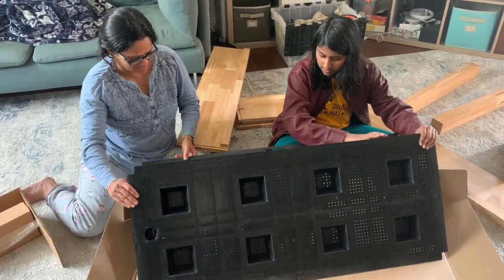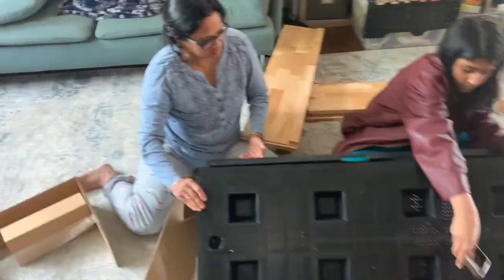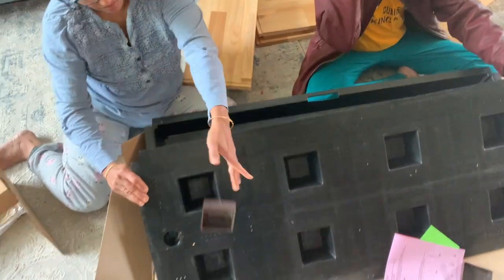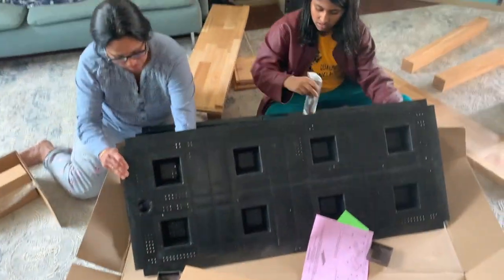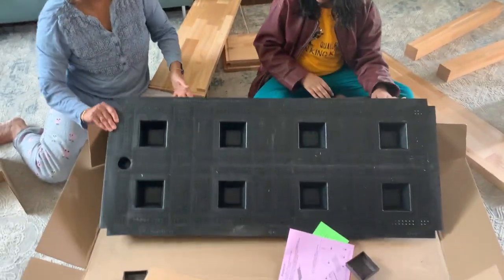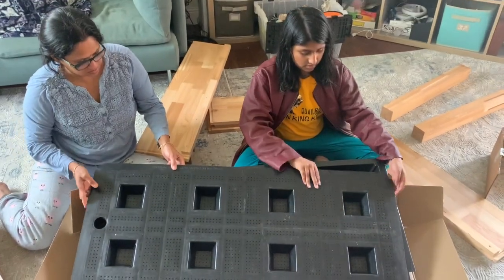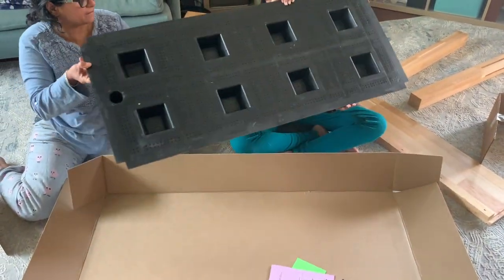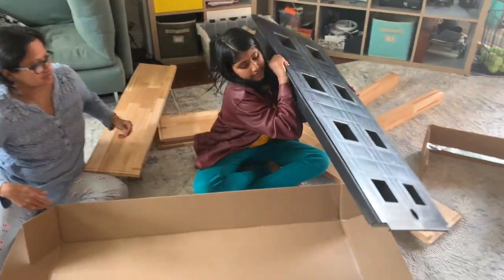This is the self-watering part — there is a plastic tray at the bottom where water gets stored. The water stays in the tray and you don't need to water it constantly. You can see it from below — the water is stored in there.